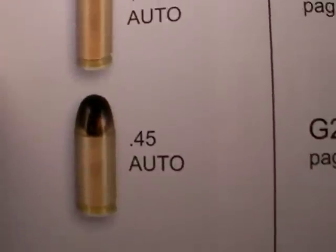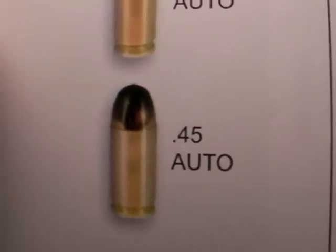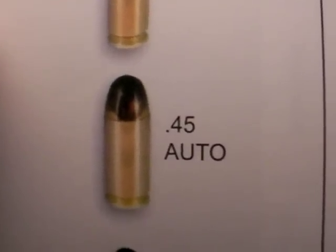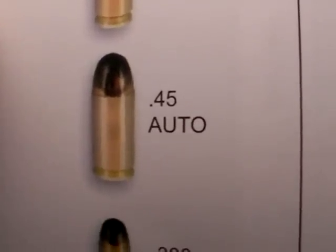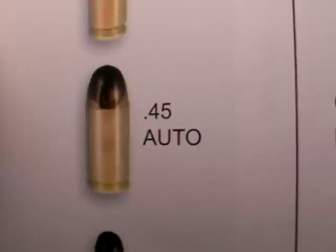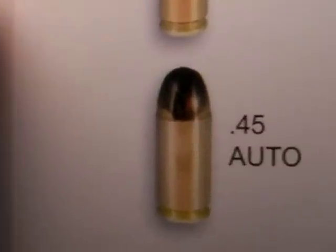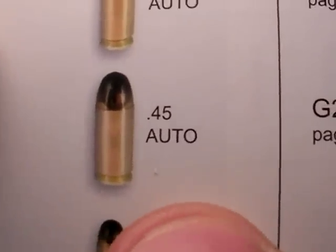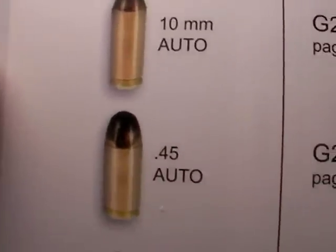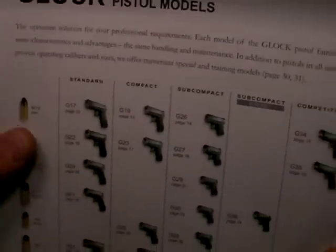The .45 Auto — huge fans of the .45. It launches a big projectile, slower velocity, but it's a good fight stopper, proven as such. Even in a full metal jacket loading, the .45 Auto is an effective man stopper. Some guys just want to carry the biggest, baddest bullet they can. For a lot of people, it's the .45 Auto. And that's why I'm doing this review.